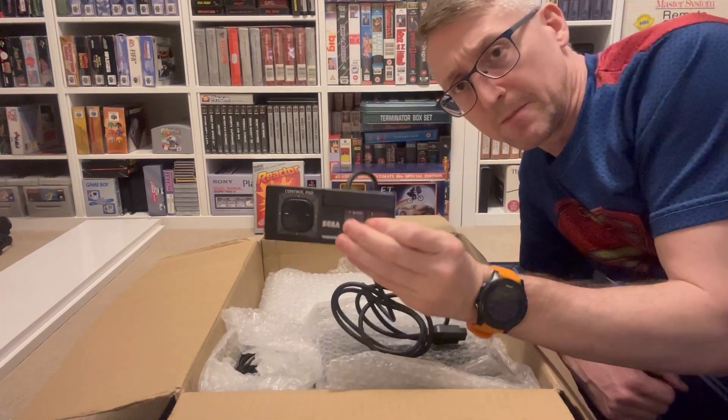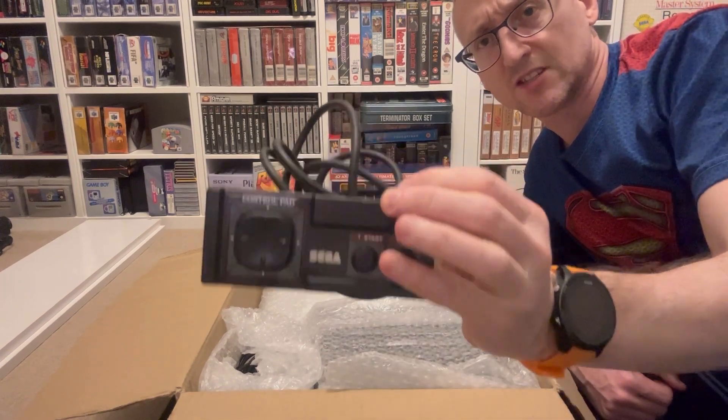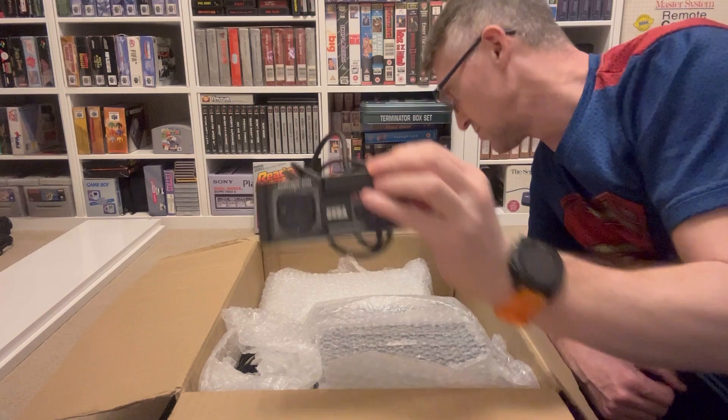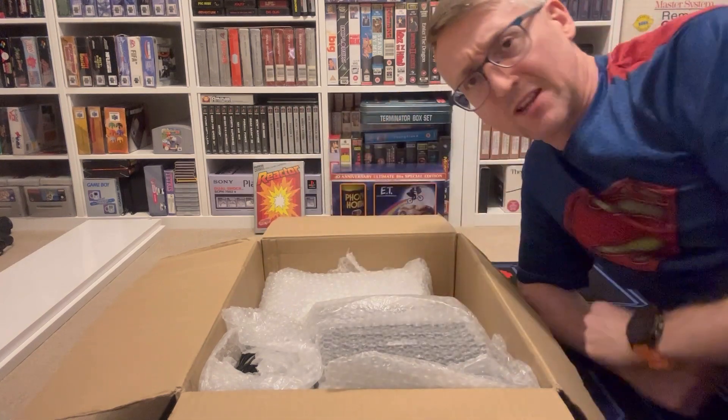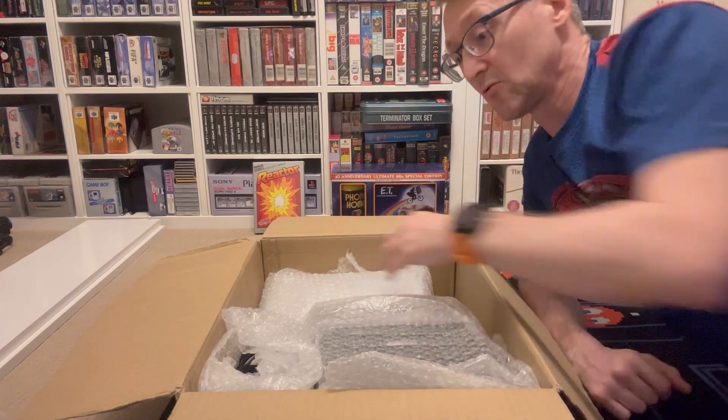Controller! Which, for some reason, are going for really good money at the minute - especially CX offers good money for them. I sold a load last year - I had a box full of all different controllers and I just sold them because I never needed them.